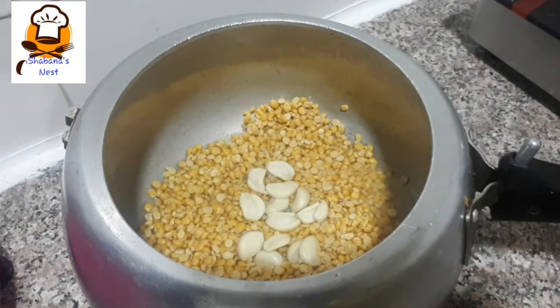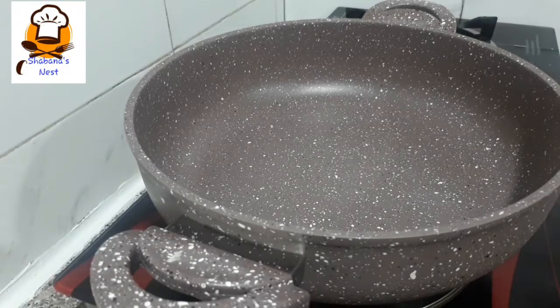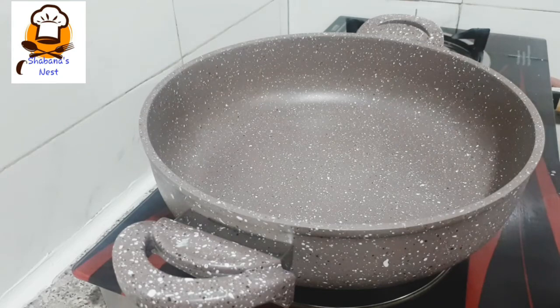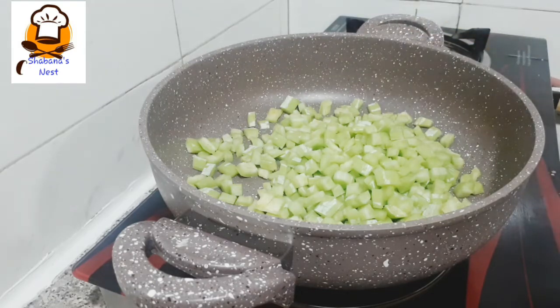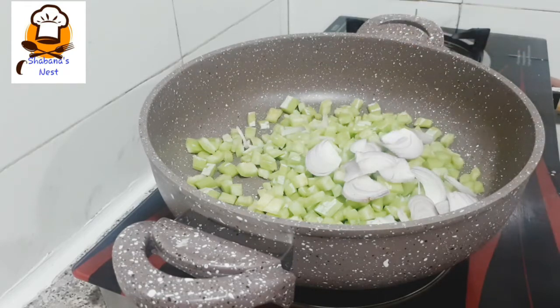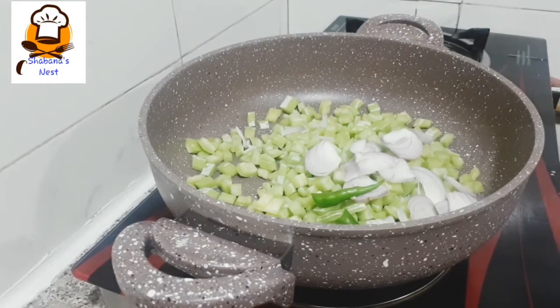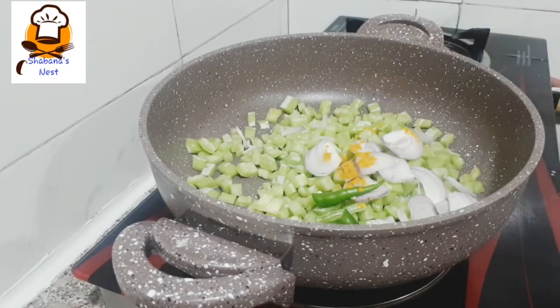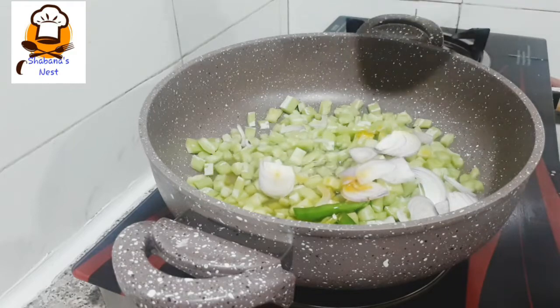We don't have to use too much gas. I am using a little bit of oil. We have to use the dough — we will use the dough. I will add a little bit of salt in the pan.